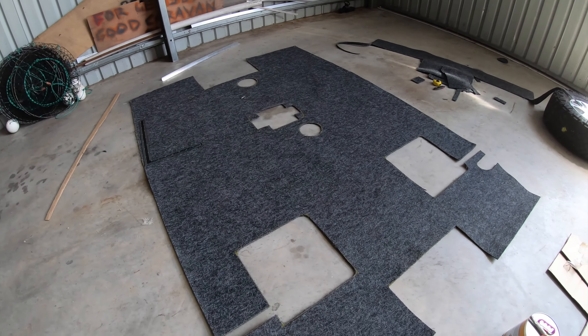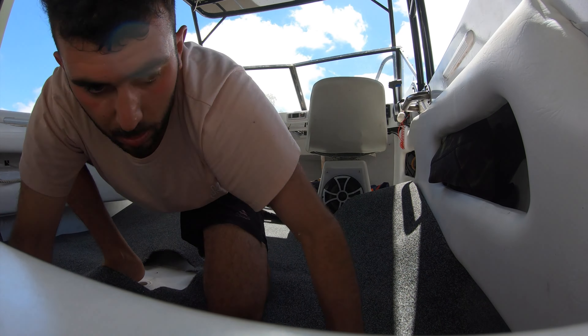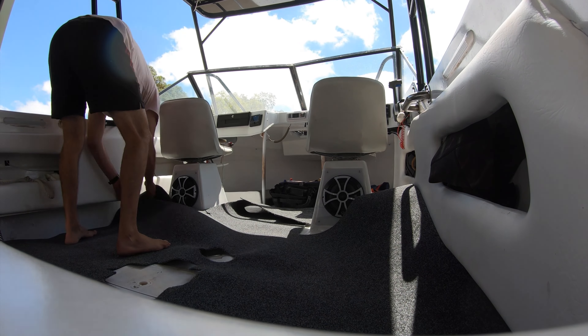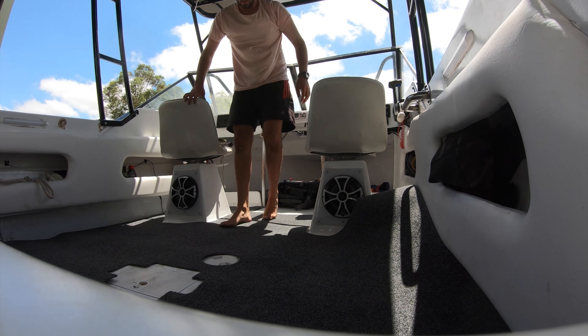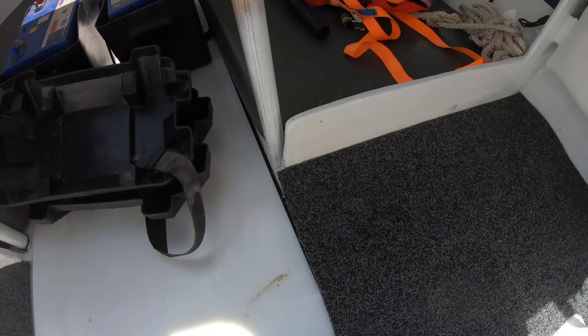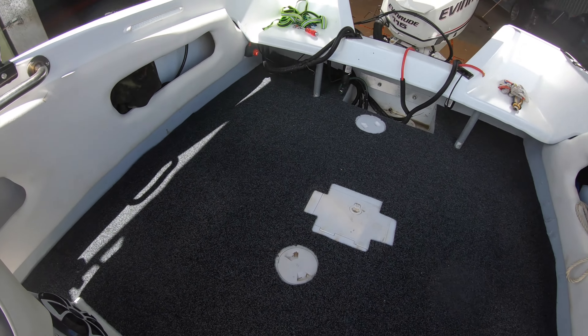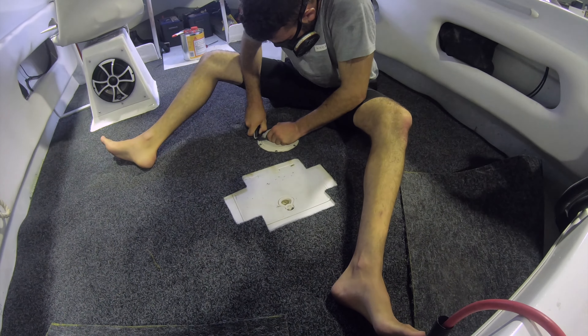The carpet was starting to look really good, so it was time to put it in the boat to make sure it all fitted up square. I was very impressed with how this was starting to come together. Once the carpet was fitted to the boat, it was time to do the final trim ready for gluing.